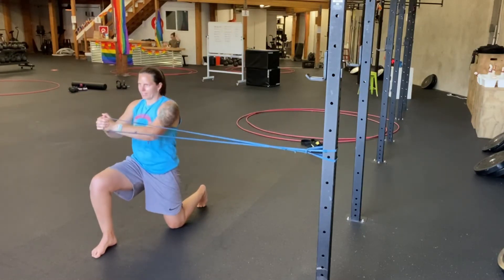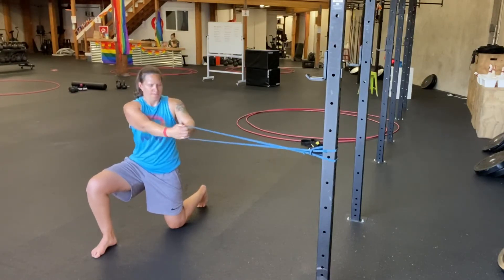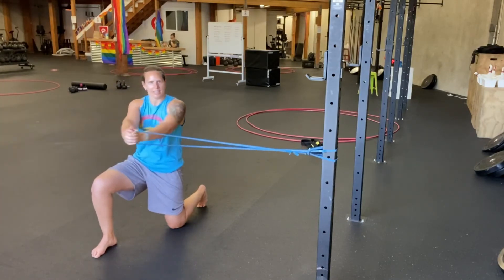You really want to think about rotating through your core and keeping your hips nice and still and your glutes nice and tight. Rotate in, out, rotate back.